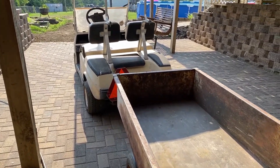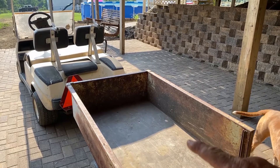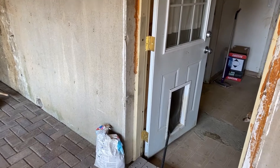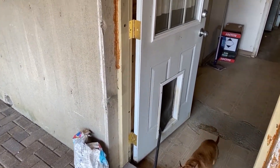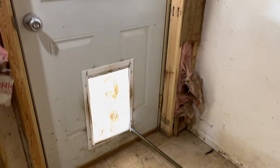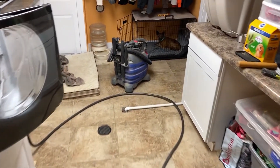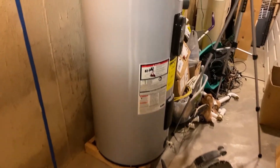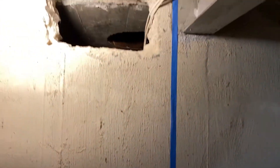I got my golf cart out here so I can dump the concrete into it and take it down to my dump site. Luckily I have a doggy door and was able to run my hose through it. It's pretty hot outside but this keeps it cool in here. There's my shop vac to keep the water from going everywhere.